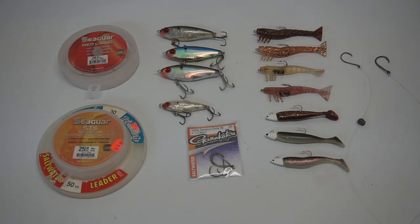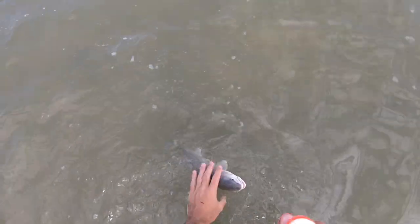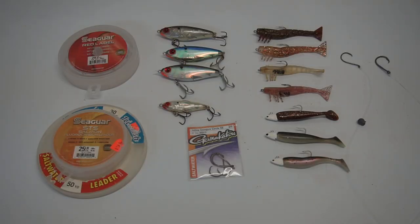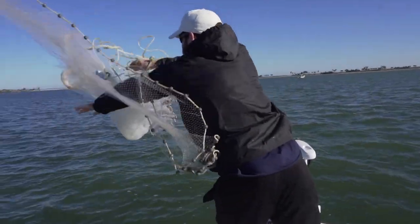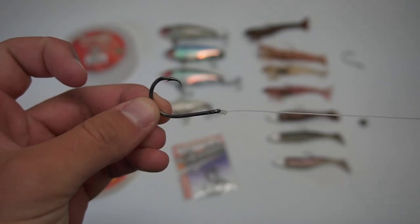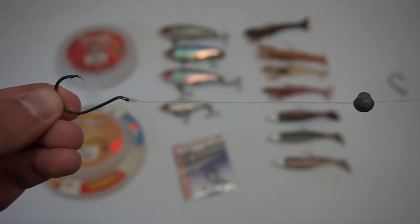For live bait, shrimp, greenbacks, and pinfish are your best options. I prefer shrimp because it's easy to get from any tackle shop. I like to hook the shrimp back by the tail, or sometimes bite the tail off and rig a circle hook through it almost like a soft plastic — this makes it virtually weedless and puts more scent in the water. Cast-netting greenbacks or pilchards works great too. For cut bait, pinfish, ladyfish, and mullet all work well. I rig on a 2/0 or 3/0 circle hook on a 2-foot piece of 20 or 30 pound fluorocarbon leader, and sometimes add a small split shot a couple inches above the hook since redfish mostly feed near the bottom.